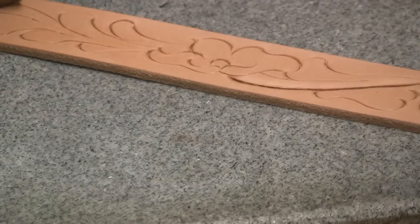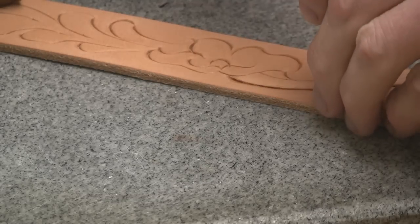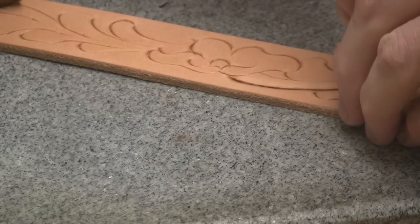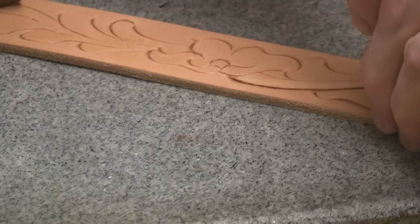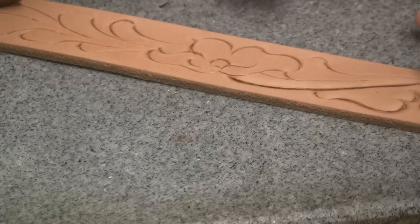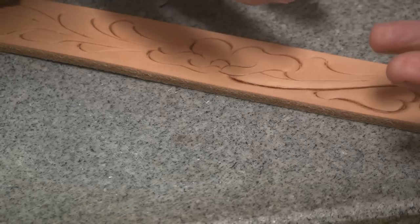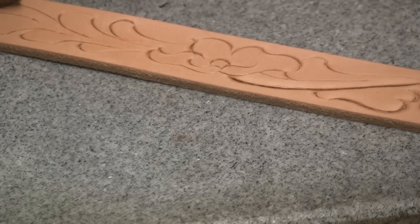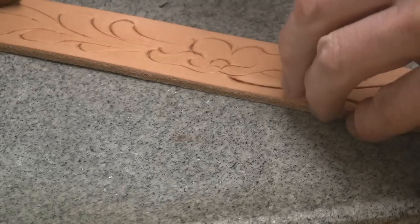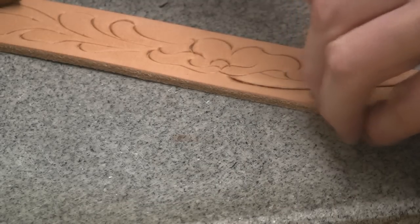Now the leather is somewhat drier than it was when I actually cut the design in — it's dried out, but it's still slightly damp, so it will take the impression. If this is tooled while it's too wet and I do the background work, as it really dries, the impression will pull out and it will look washed out. So you have to kind of learn when it's time to do certain steps.